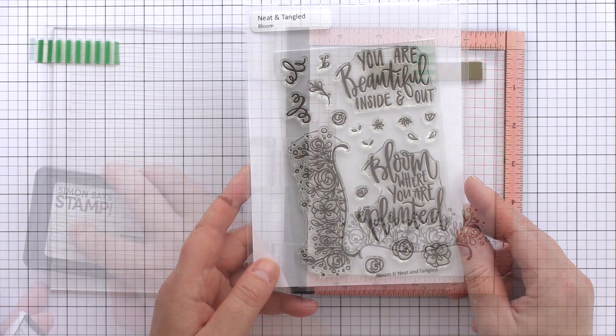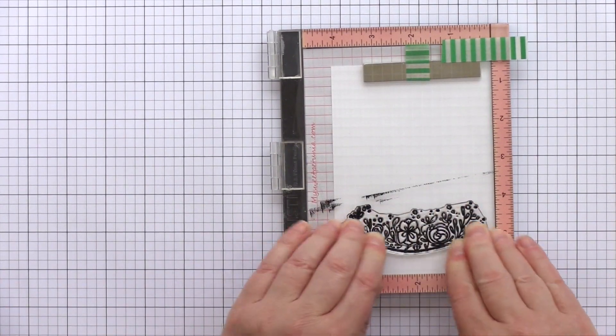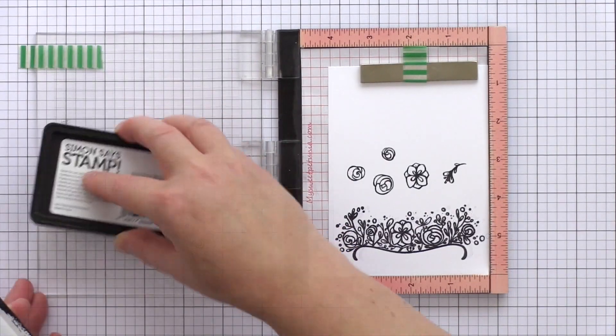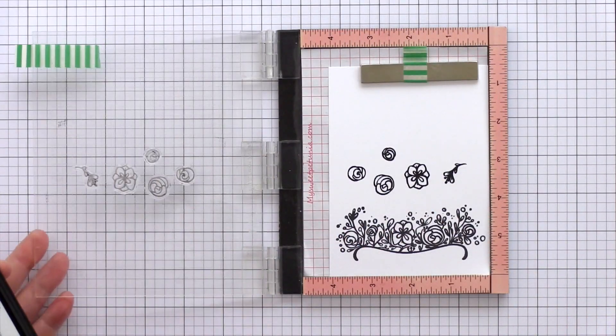The set has two beautiful large sentiments as well as a lovely floral image with a flourish baseline, and in addition individual flowers, leaves and flourishes too. I've placed a piece of white card in the Mini Misti and then stamped the floral flourish a couple of times with intense black ink to get a really good impression, and then I've also done the same with the individual flowers and leaves too.